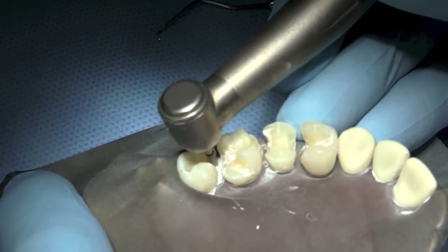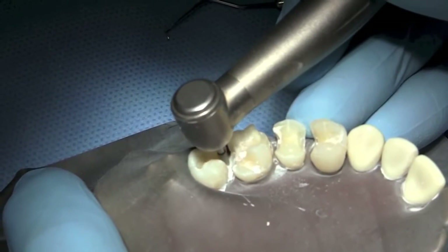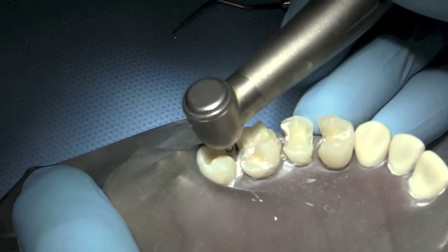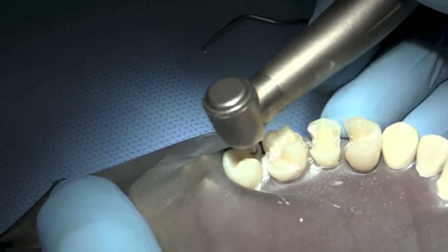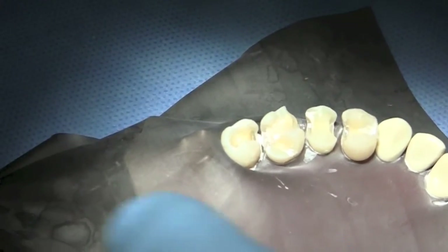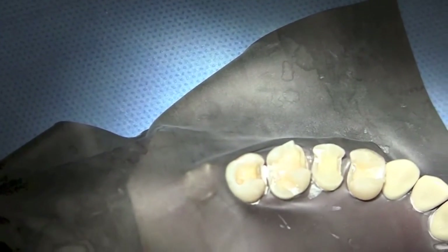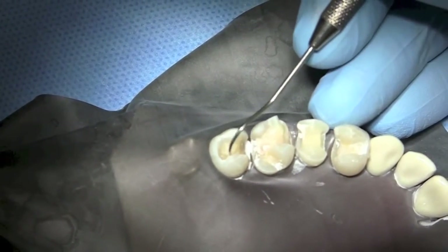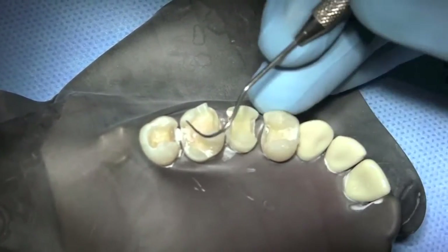We're just using the end of the bur with a very feather stroke, going across that finish line so lightly, so that the finish line is as crisp as it can be. So I ask you: is the millable preparation more aggressive, or is it just more refined? I think that's something we all have to face when doing milled restorations — it's not a more aggressive preparation. In my opinion, it's a more refined preparation.